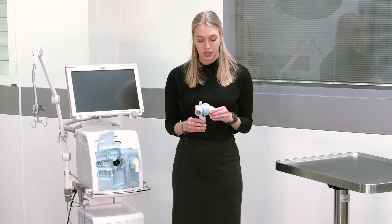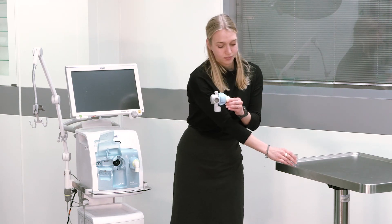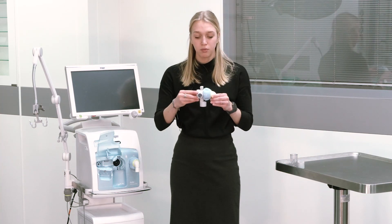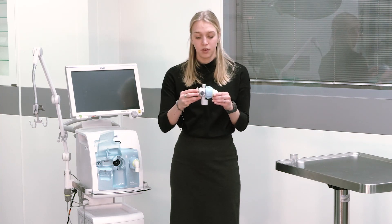The reusable expiratory valve consists of four different parts that you have to dismantle before reprocessing. Empty and remove the water trap. Remove the connector for the flow sensor. And remove the diaphragm from the expiratory valve.